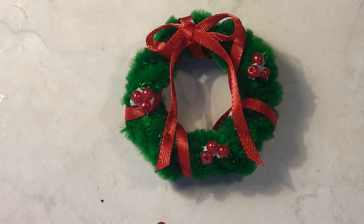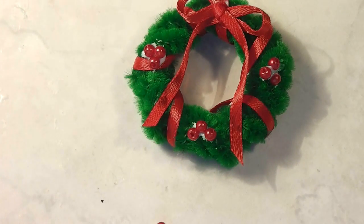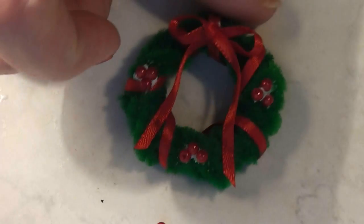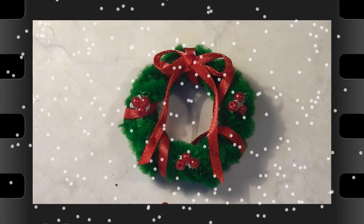Since it's almost Christmas, I thought I'd show you a really quick and easy way to make an inexpensive and fun wreath for the dolls to hang in the dollhouse. So join me for this Trash to Treasure Thursday project and see how easy this is.